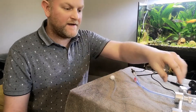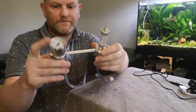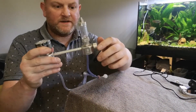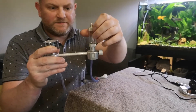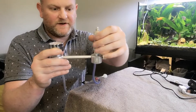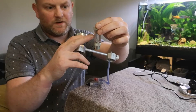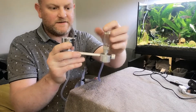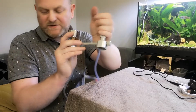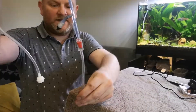This is a kit I got off Amazon and it comprises of a pressure gauge, a small needle valve on one side, and then this is the bubble counter. I have used this before — I'm just using this opportunity to make a video today. You fill the water to halfway. This is basically what you'll be making.